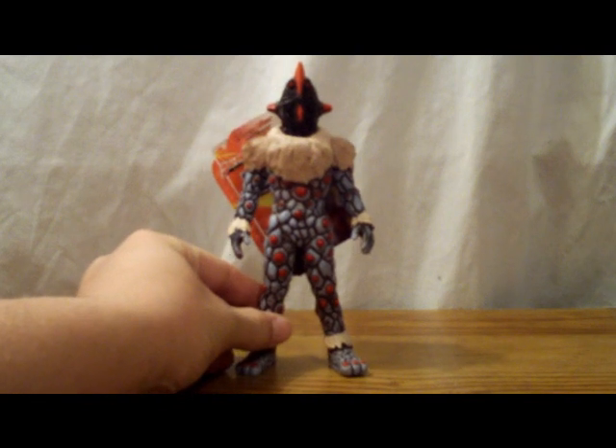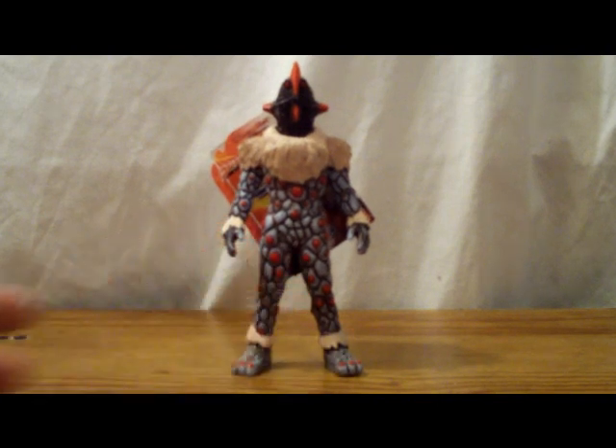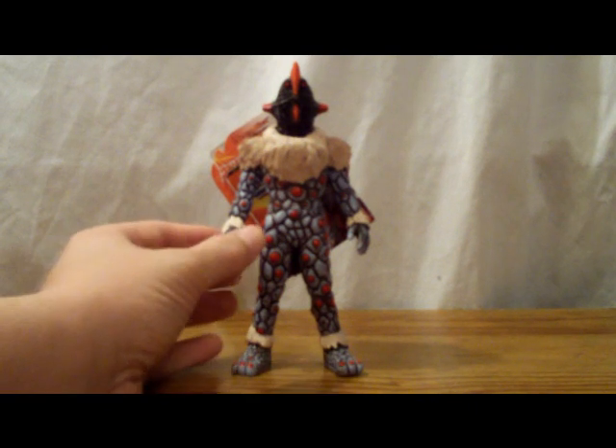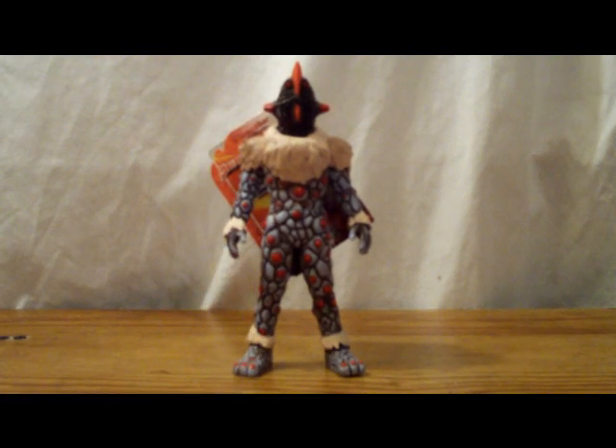As for history, this version of Knackle originally appeared in Ultraman Mebius and the Ultra Brothers, in which he, Alien Temperer, Alien Zerub, and Alien Guts planned to revive Yapool in the form of Ukillorsaurus. He was actually the last alien to be defeated out of the new Four Heavenly Kings. After the others in his team were killed off, he managed to stick around long enough to see Yapool revive as Ukillorsaurus. But he didn't really last long after that, because Ukillorsaurus turned on him and killed him.